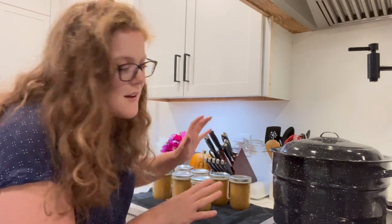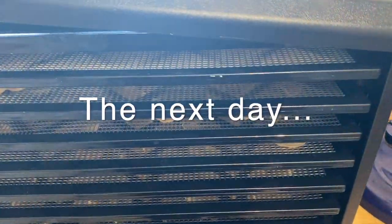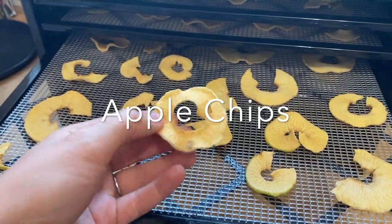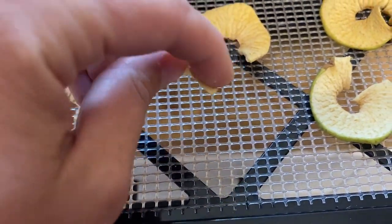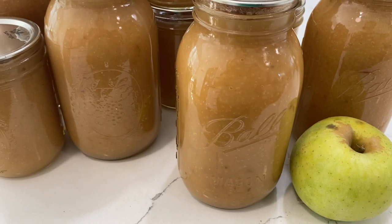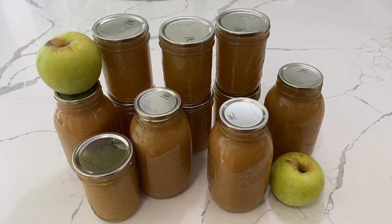I have seven pints of applesauce canned up and cooling down, and I have another four quarts in the water bath canner, as well as three larger Tupperware containers that I put in the fridge for eating up fairly quickly. Oh, they're so good! We've certainly made a lot of applesauce this evening, so thanks for hanging out with me, and I hope you guys have a great rest of your day. Bye, y'all!